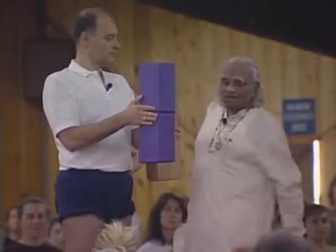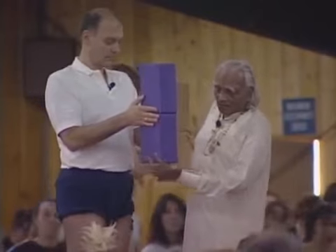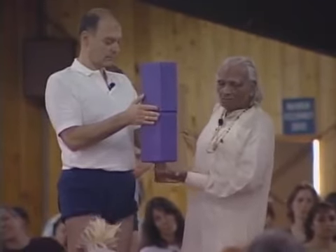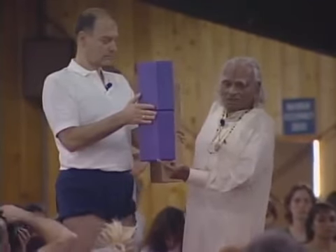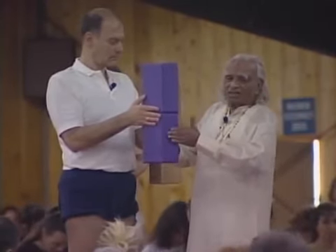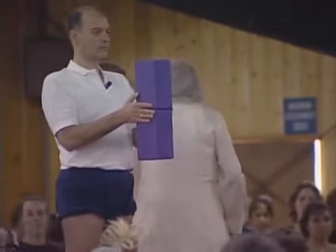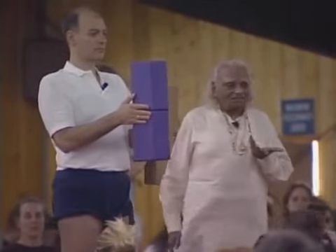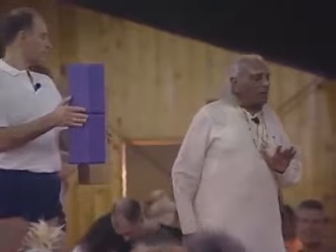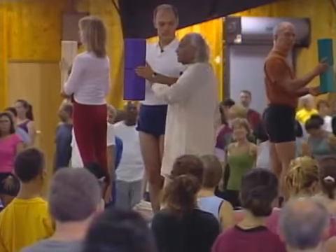Now, when you stand in Tadasana, all of you look at your feet. The feet at the bottom — the four corners, the heel, the sole. You bring them parallel. But did you watch your front leg, side leg, in line to your foot? Or did you only adjust your foot? I am asking the question, please answer. Did you only adjust your feet, or did you adjust from the feet the whole legs? Whole legs — that is what you show.